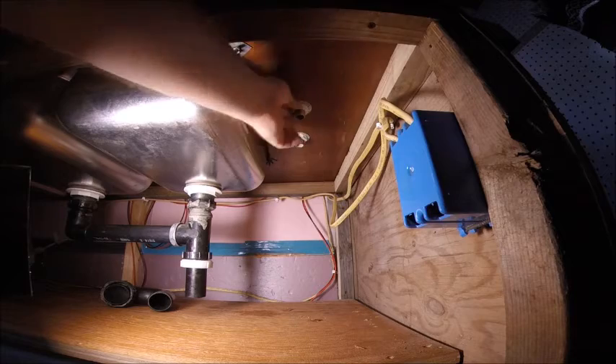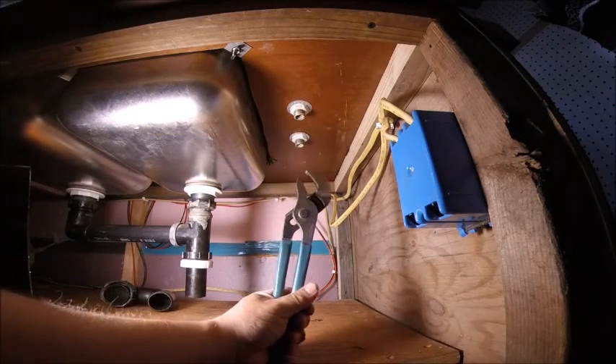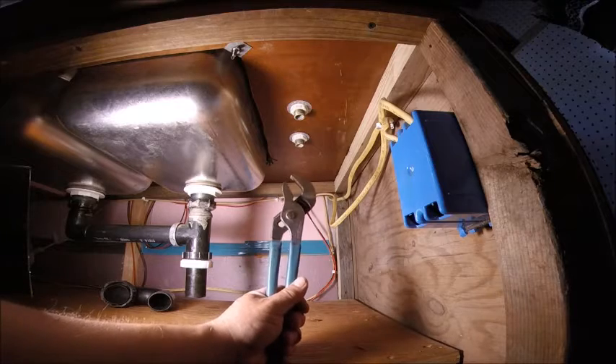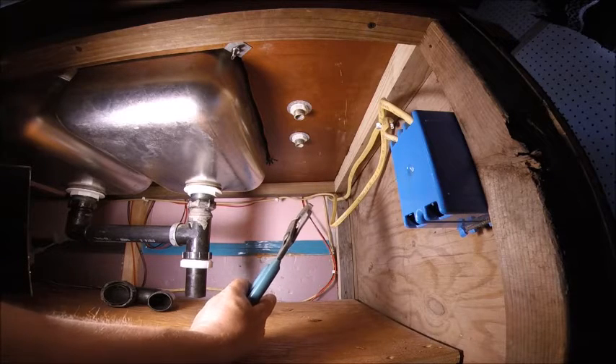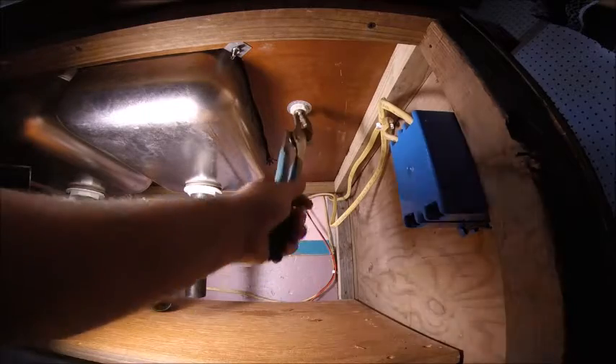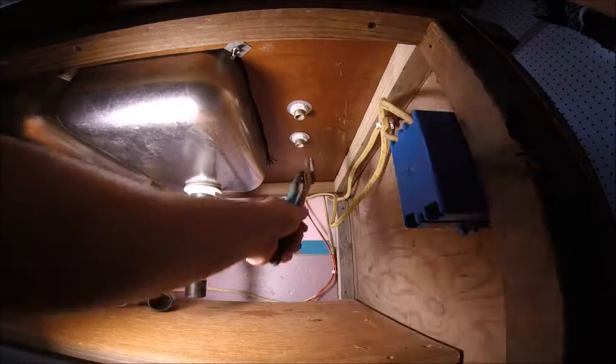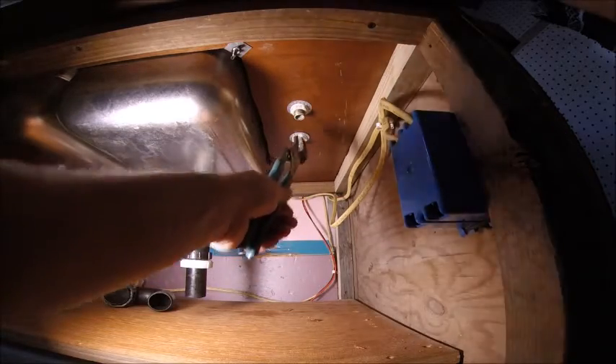I did not go super tight with these — it might have looked like it because I'm using the water pump pliers, but I did want to make them snug so that the top piece is securely in place. I am not ready to hook up piping, so I have hoses for all this but I won't be hooking those up today.